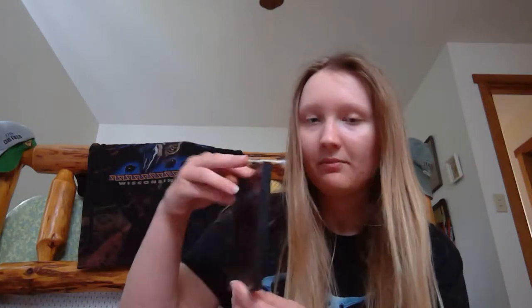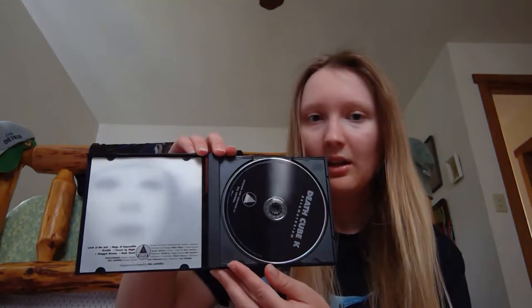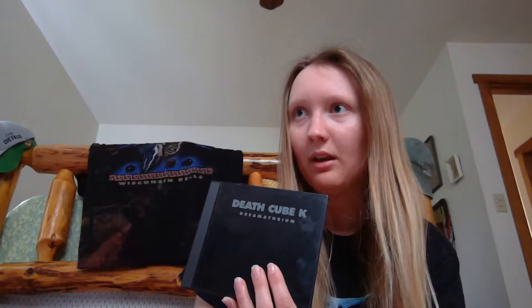The next DeathcubeK I have is Dreamatorium. I think I got this used off Amazon — it wasn't new, but it's still a nice CD. There's what appears to be his face on the back cover. This one is actually probably one of the most unique of all the DeathcubeK releases, because Buckethead has done about three or four of these. This one has a really great song in it called Maggot Dream.